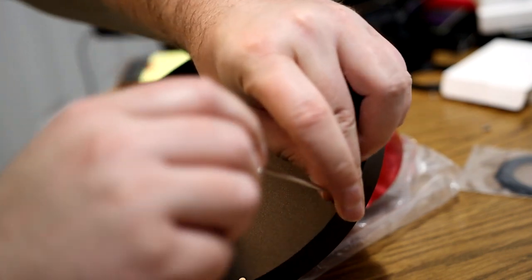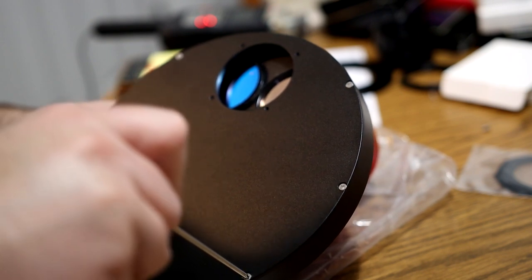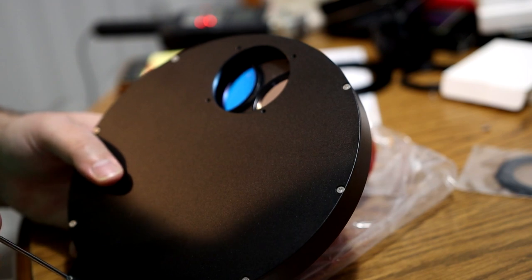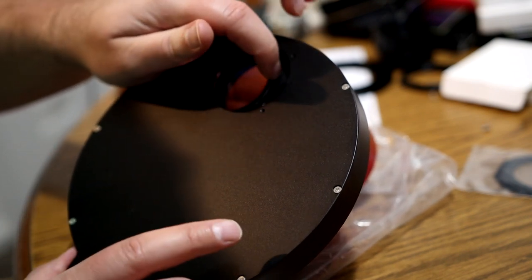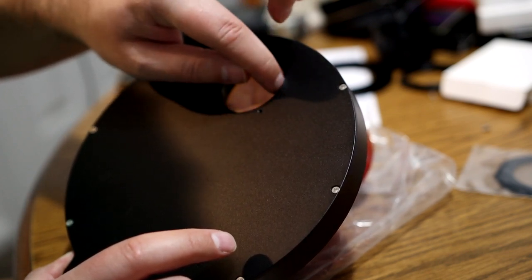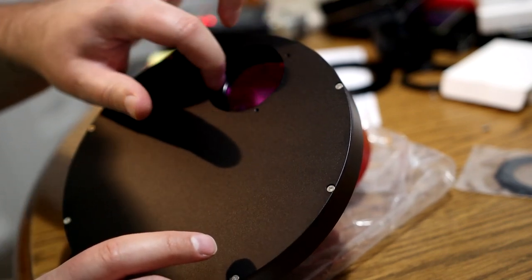After adding the plate back on, tighten the screws back and forth alternately so you don't create something uneven. Then make sure your filters are not scraping when the carousel is moving — you can carefully rotate it by hand around the edges. If you hear any dragging noise, you either have a filter in too far, not far enough, or the wrong set. This one's not making any noise, so we're good.